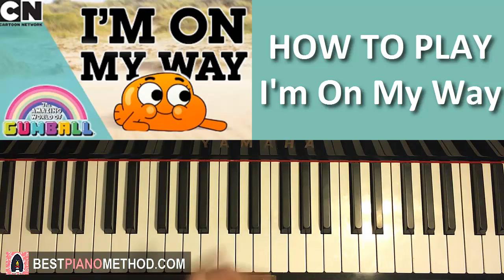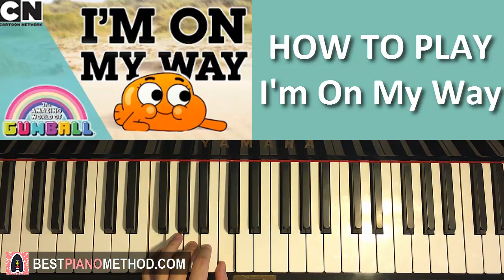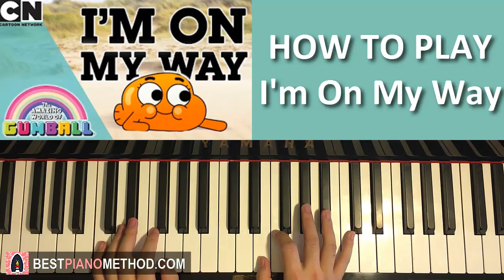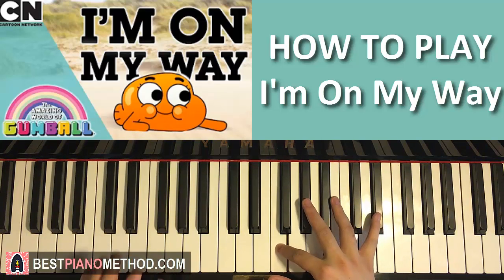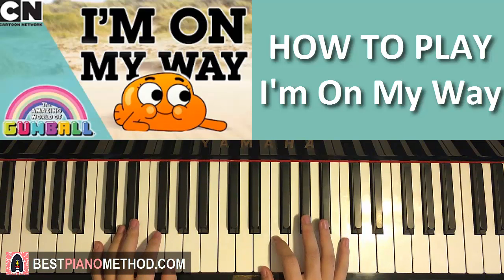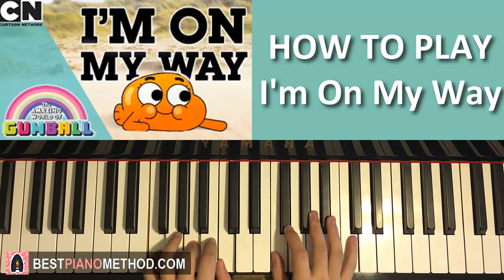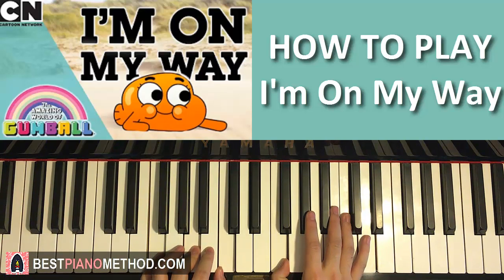The left hand for the third part has two chords — the same as the second part: C minor — C, E flat, G — followed by F major, which is F, A, and C. With C minor and F major in mind, let's put the two hands together for the third part. The right hand starts — E flat and C minor together, then A and F major together, like that. That's the third part, let's do it again.